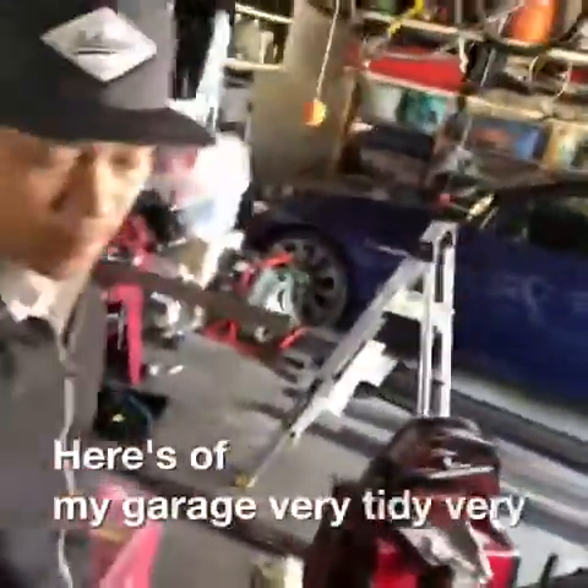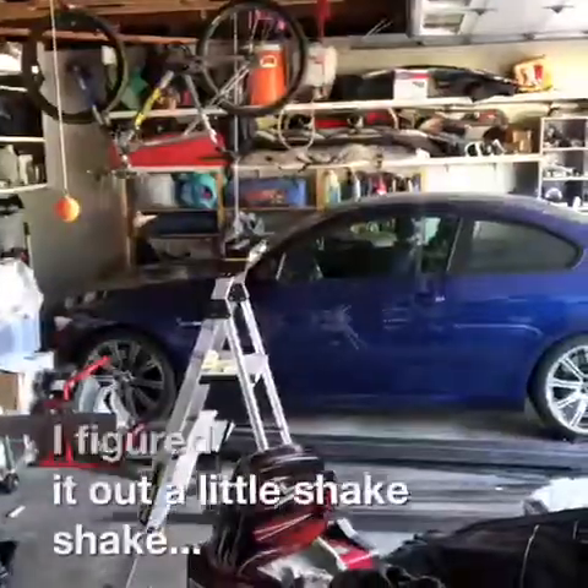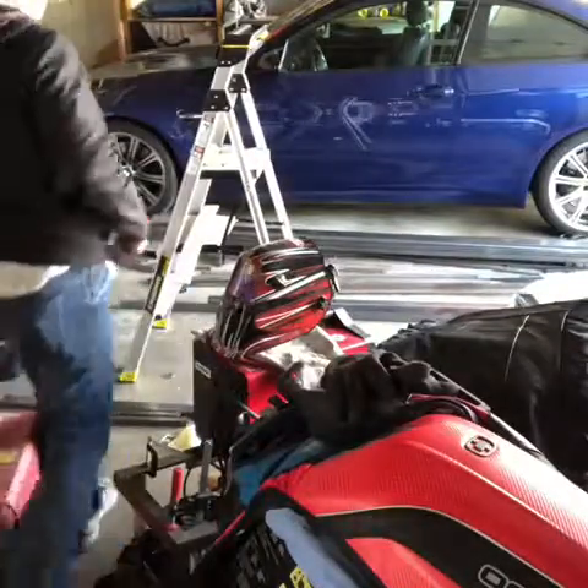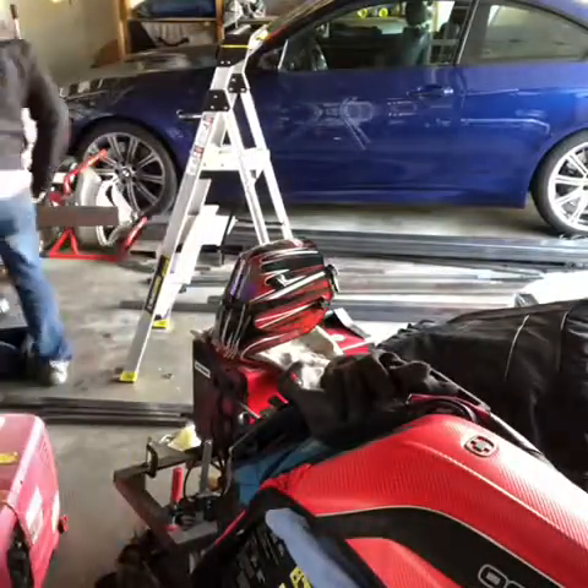My garage is really tiny and really small, but it does the job. I'll figure it out. All right guys, I'm going to fast forward.